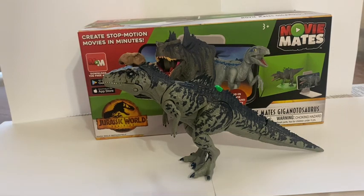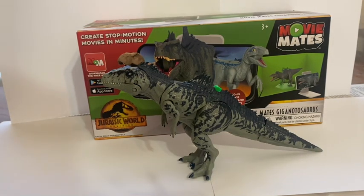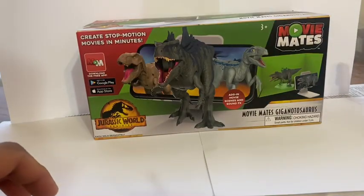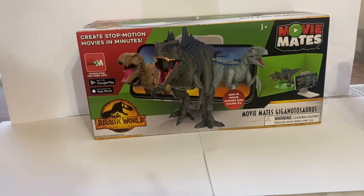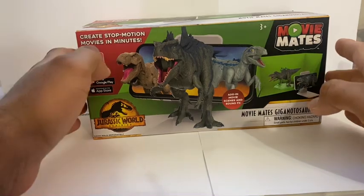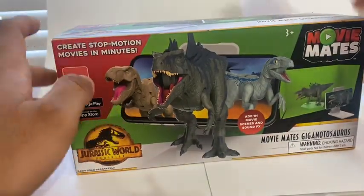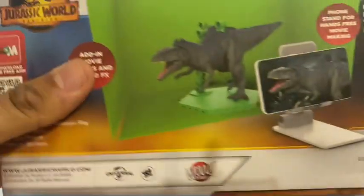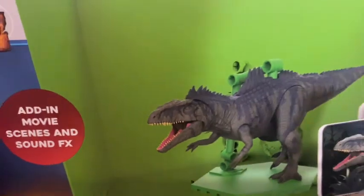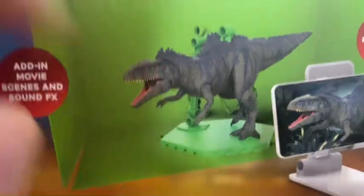This is the Movie Mates Giganotosaurus Stop Motion Educational Action Figure. It's basically a stop motion figure, kind of like those mannequins that you use in art — a dinosaur figure that comes with a little phone stand, a green screen background, a little stand for your figure, and the figure itself.